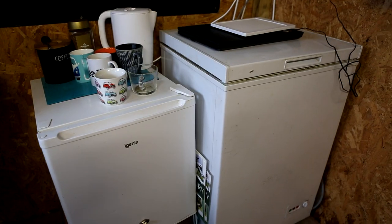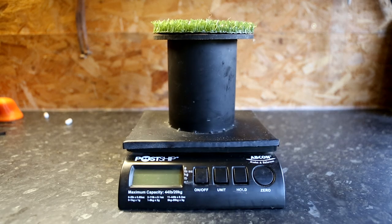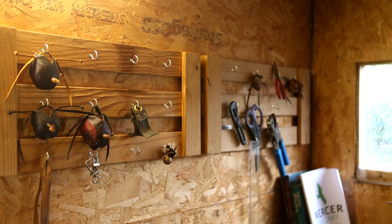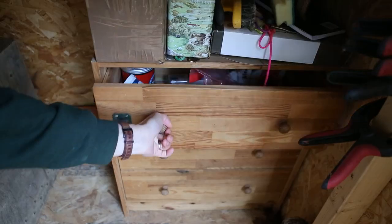In my weighing room I keep all the food stored in both a freezer and a fridge, and I have a countertop for my weighing scales and bits of equipment. This is also where I keep lots of spare equipment such as furniture, hoods, leather, and tools, and I have a couple of drawers which hold things like medication and cleaning chemicals, and one drawer just for moulted feathers.